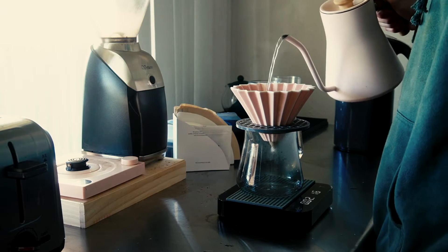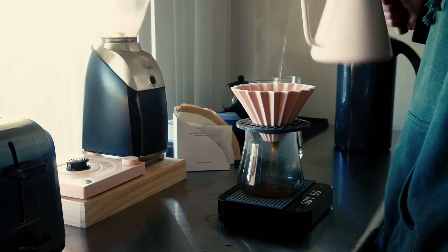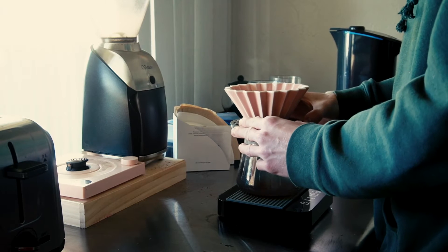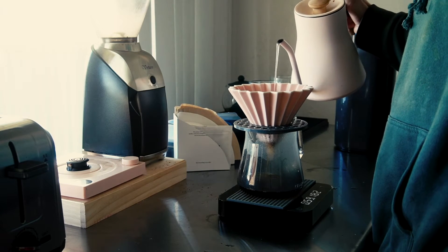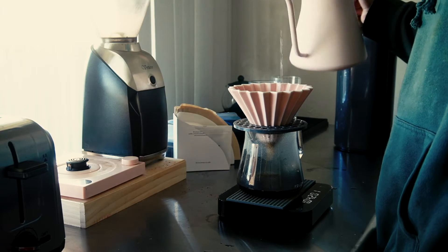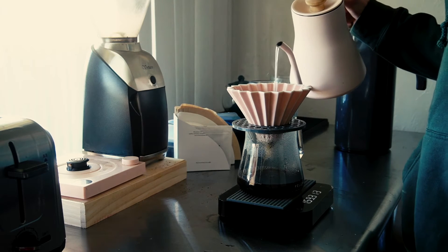We're going to pour 60 grams of water for our bloom, let that sit for 30 seconds, give it a little stir — hopefully getting all of that water hitting all that coffee. For our first pour after this, we're going to hit 200 grams of water by about one minute.